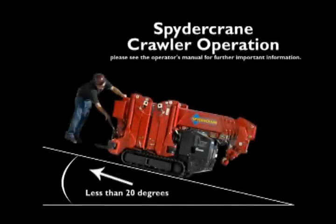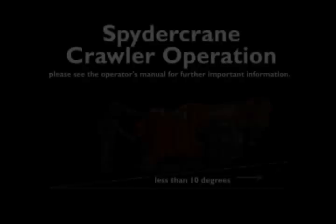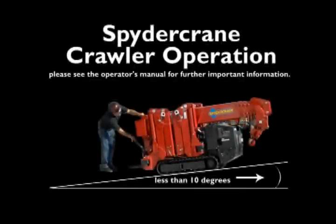Do not operate the crane on a steep incline beyond 20 degrees. Make sure the soil is stable. When traveling up and down an incline, always stand at the uphill position. When moving the mini crawler crane, track mats are needed on all surfaces other than solid ground. Please see the operator's manual for further important information.